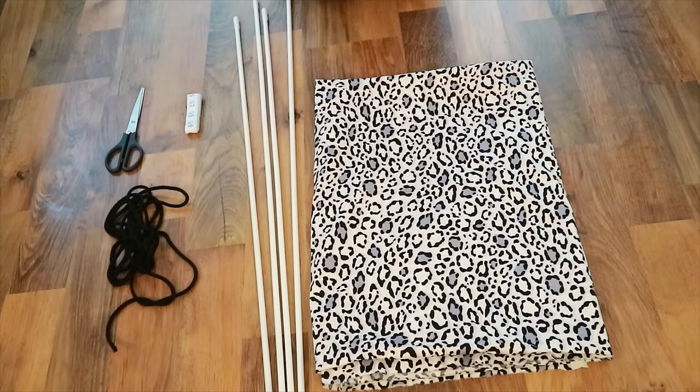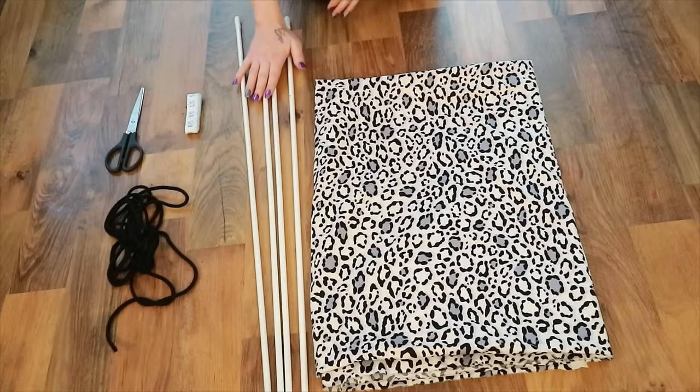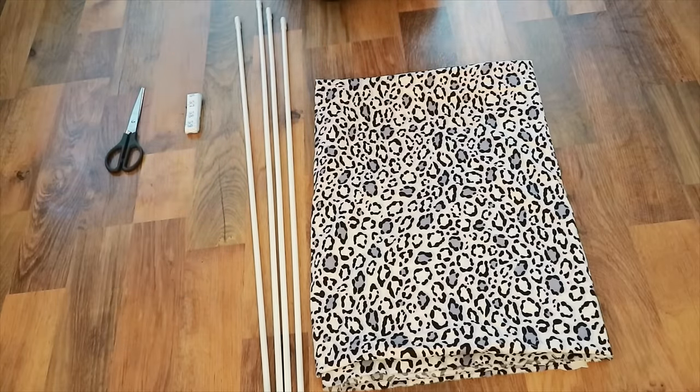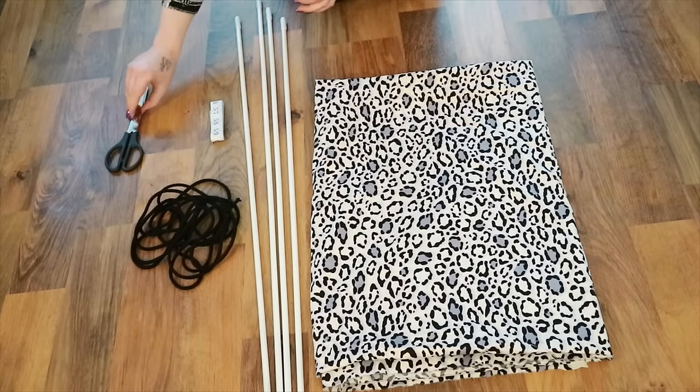All you need for your doggy teepee is your fabric, you need some kind of rods. Now I've chosen net rails, so I've got four of these, a length of four meters of rope, a measuring tape and some scissors.